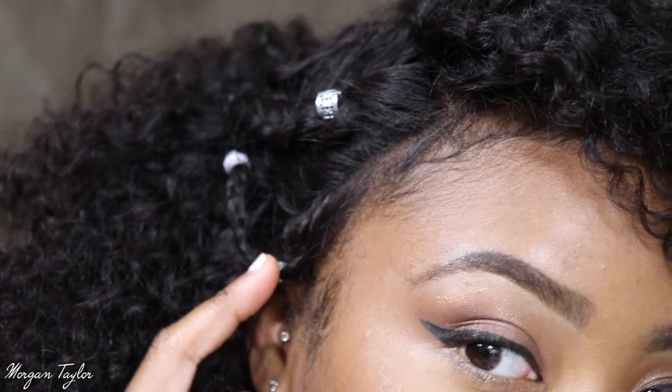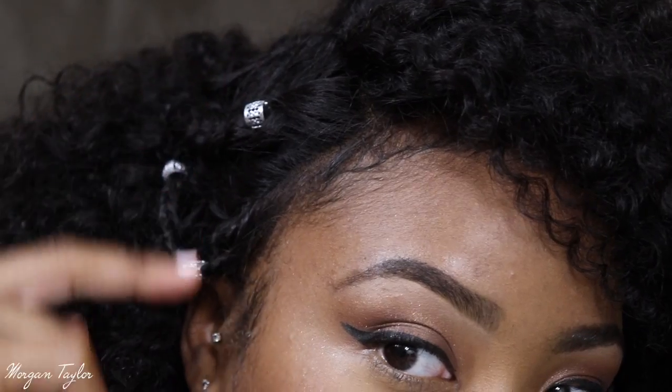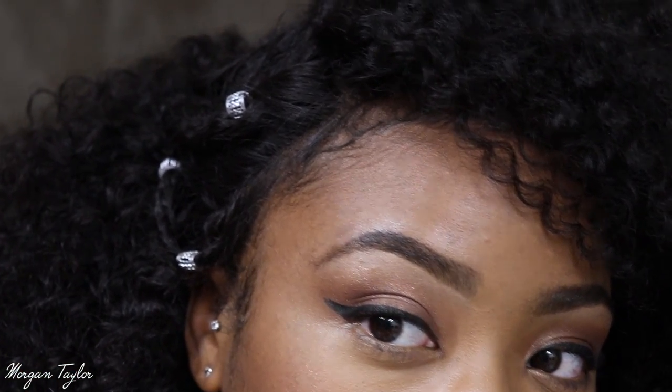I did a cornrow going back and then a braid right here and kind of just attached it to give a cute tribal look. This hair is extremely full and big — when you pull it back there's just all this hair. But I really like it because it looks so natural. I feel like this is the perfect hair to try different cute hairstyles and see how they work out.